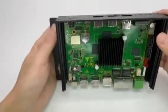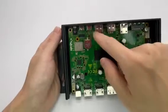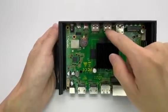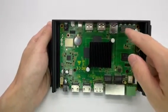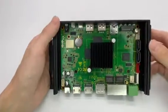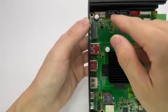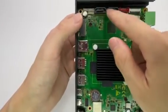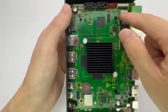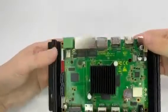Here on the top side we have the power connector, Type-C debug, USB 2.0, USB 3.0, M.2 PCIe for SSD, GPIO pins, SATA-01, SATA-02, power, and MIPI.